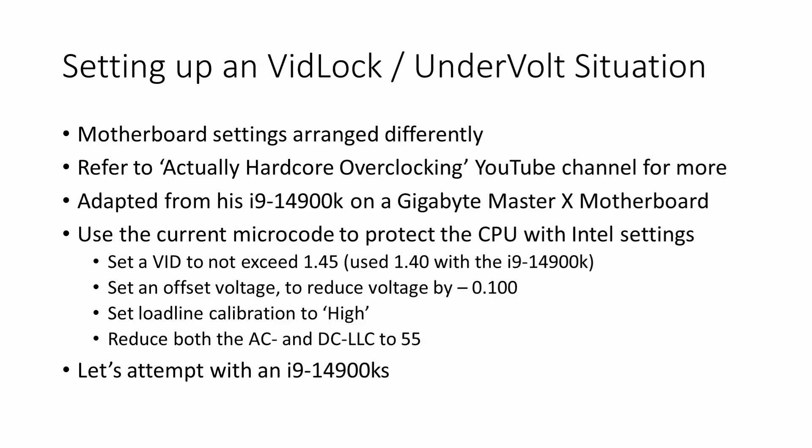Every motherboard is set up a little differently. We're focusing today on Gigabyte — the test bench was an ASRock board, and it took me a little bit of work to try to mimic the settings within the BIOS. This information actually came from Actually Hardcore Overclocking — check out his YouTube channel. I'm going to be using information from a very specific video he did when he was looking at a 9900K on a Gigabyte Master X, which is my setup.